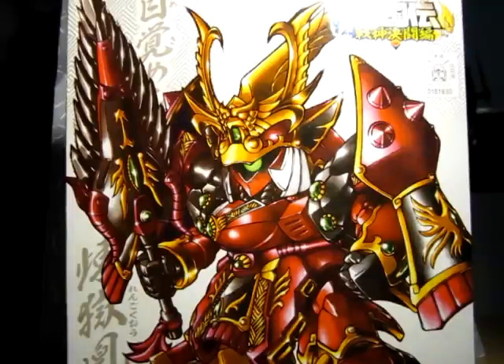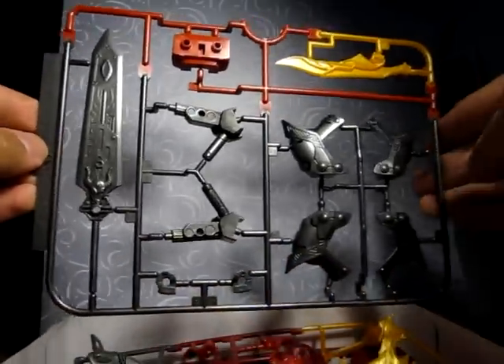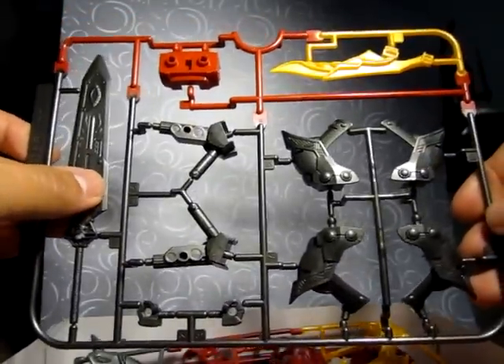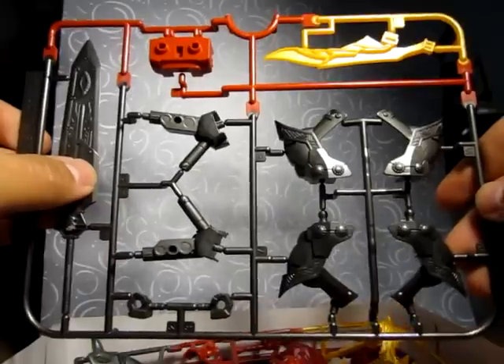I think I got it about 10 bucks, which is not that bad. Inside — I already took out the wrappers. First runner: you get this somewhat greyish metallic — I guess you can call that gunmetal.